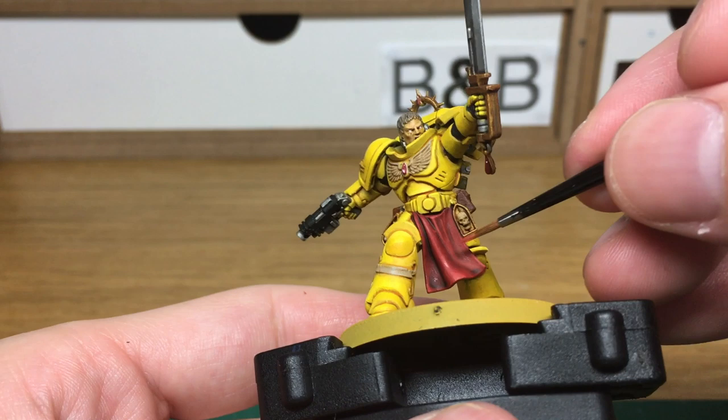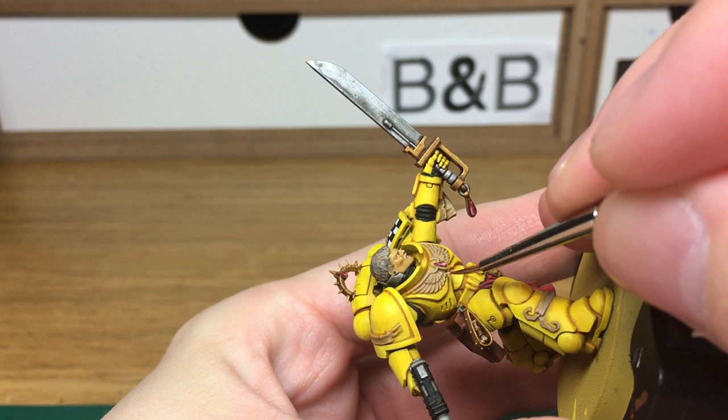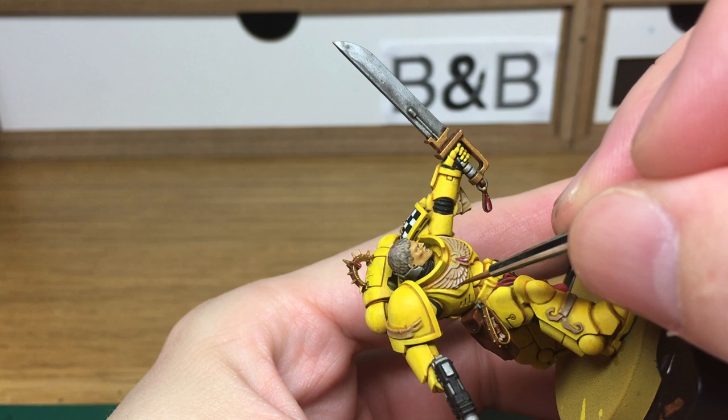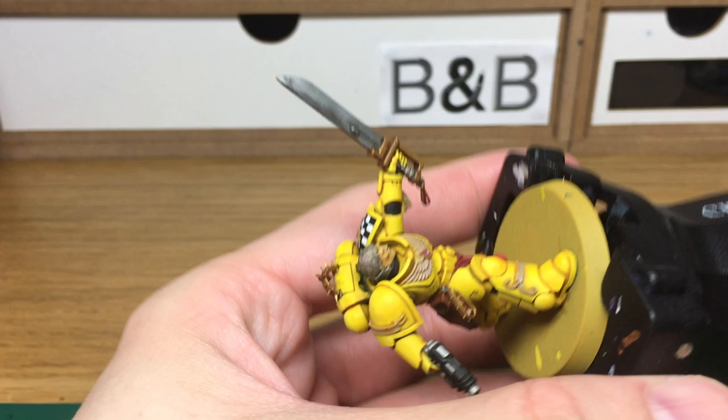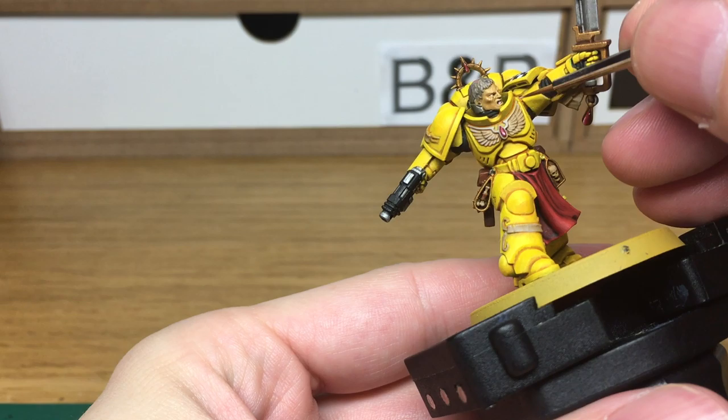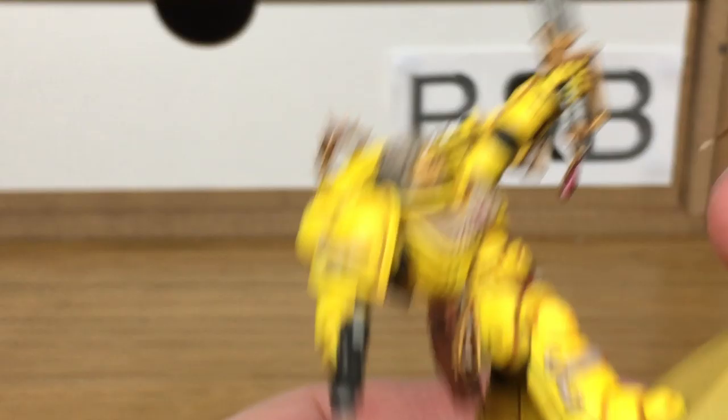Now we're just going to start reapplying some Rakarth Flesh back onto the chest eagles and the ribbons. This will be the first base before separating into the different colours, because I'm going to have the chest eagles looking a very bone-like colour. When we come back, we'll have all the Rakarth Flesh finished. I've just added a little bit of Citadel Ushabti Bone to the Rakarth Flesh — we're just going to do the first highlight on the chest aquila and the one on his shoulder pad.